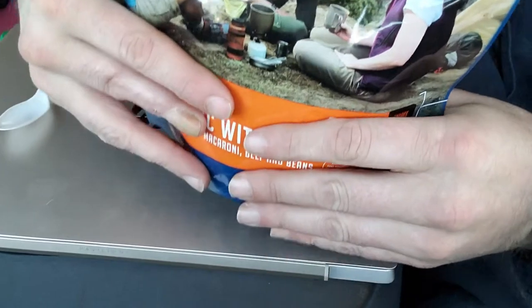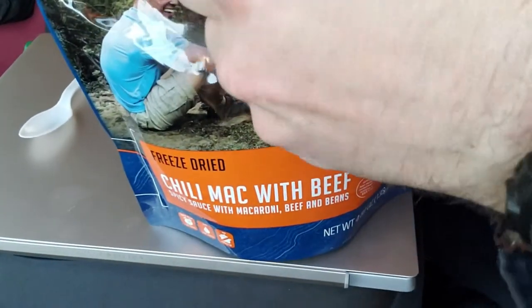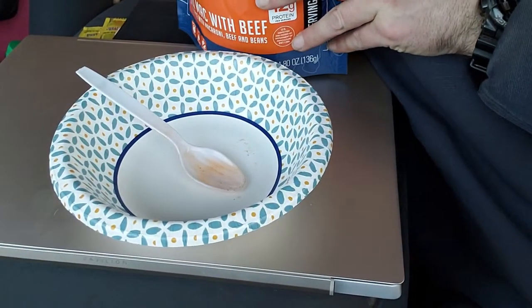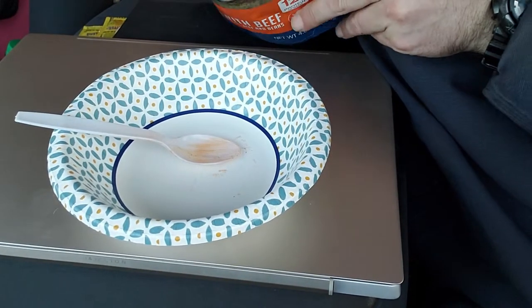All right y'all, get this opened up, take a look at it. Let's get this in our bowl here. I'm freaking hungry — I know I'm gonna have to start working here again soon.